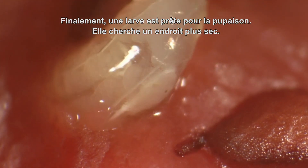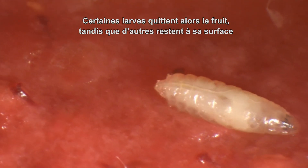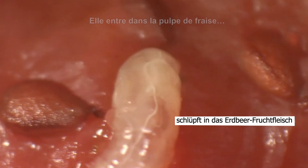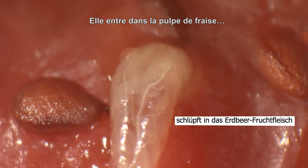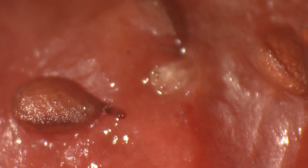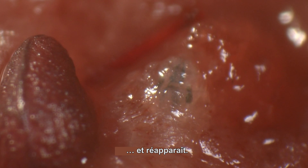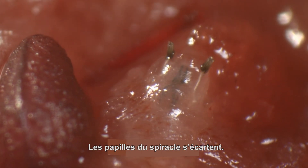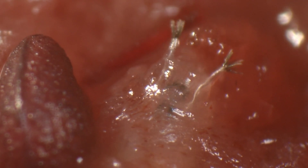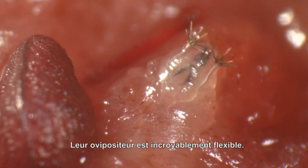Finally, a larva is ready for pupation. It searches for a drier spot. Some larvae leave the fruit, while others stay on its surface. It enters the strawberry pulp and then reappears. Now the spiracle papulae become everted; they form the polyp-like structures that are characteristic for the pupae of Drosophila suzuki.